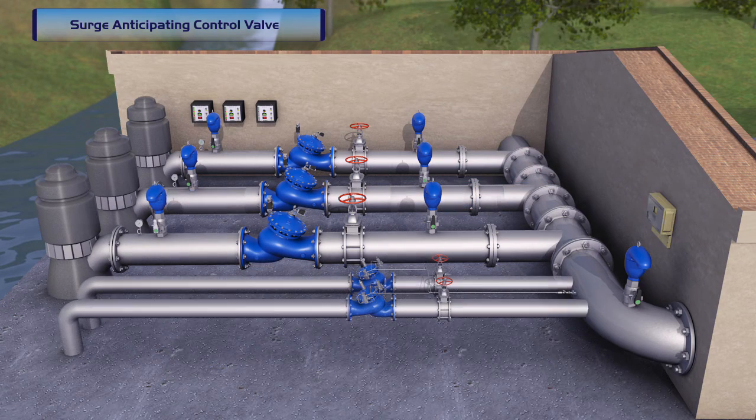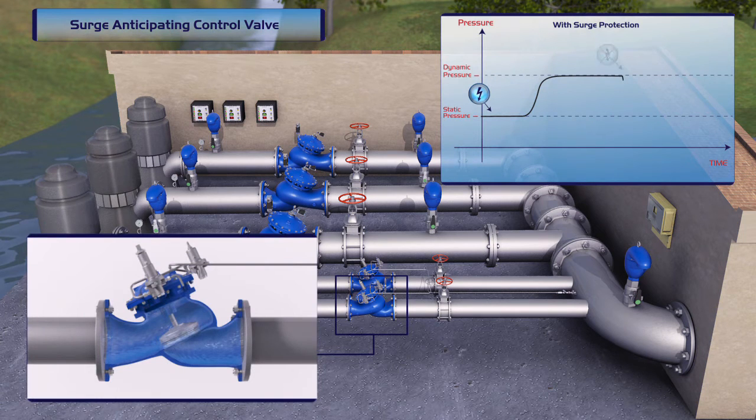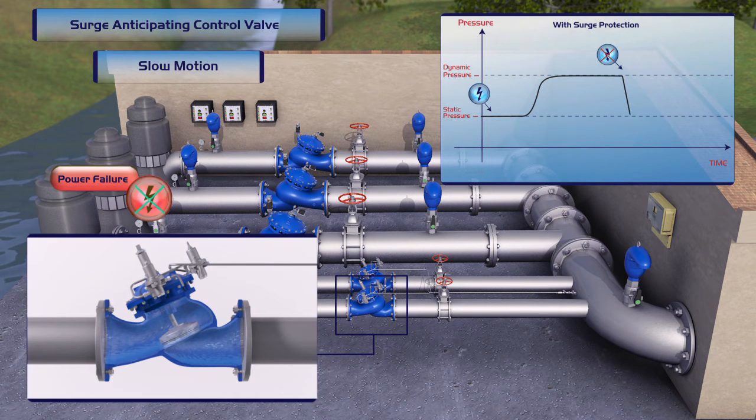Since a power failure-induced water hammer is a very sudden phenomenon, the following is a slow-motion depiction of the valve response to sudden power failure. Upon occurrence of a power failure, the valve's first pilot immediately releases water from the valve's control chamber and opens the valve in response to the pressure drop associated with abrupt pump stoppage.